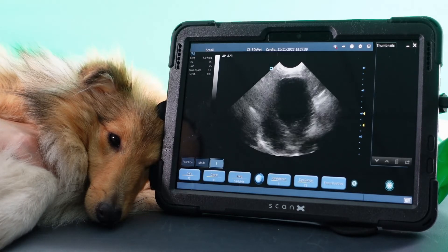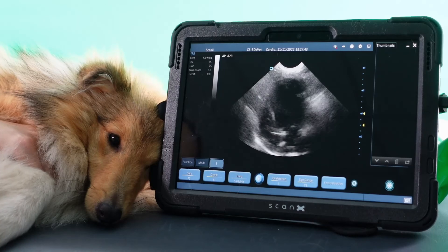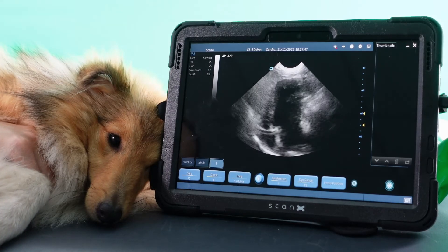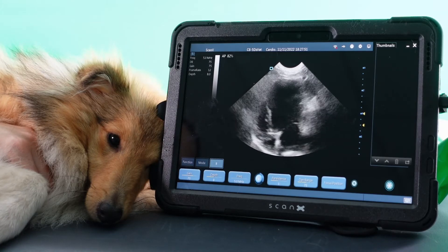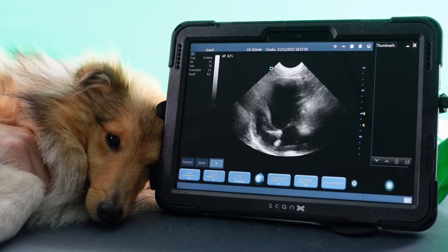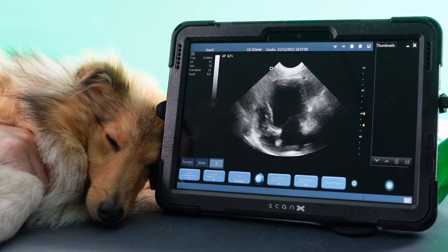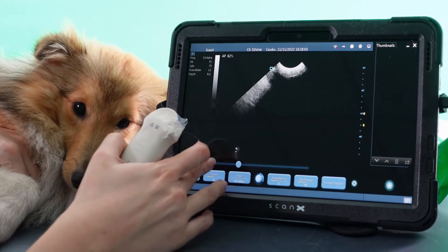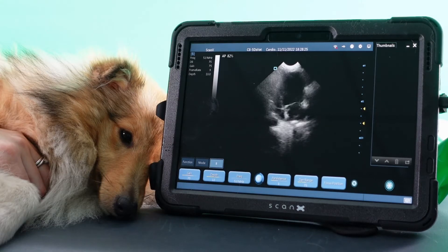From her apical view, again I can see that her left ventricle is contracting nicely. All the chambers look relatively well proportioned. Her left ventricle is a little bit dilated but her left atrium, right atrium, and right ventricle all look comparatively normal in size. This is another view you can use just to look for any kind of effusion — bring that depth right out and have a look for any fluid surrounding or beneath the heart.